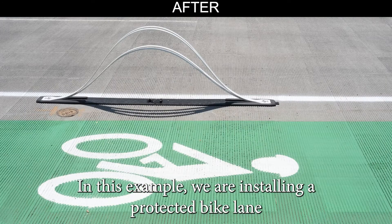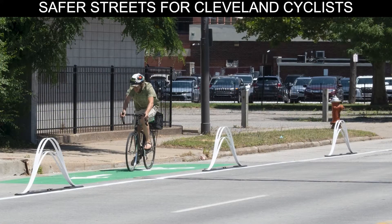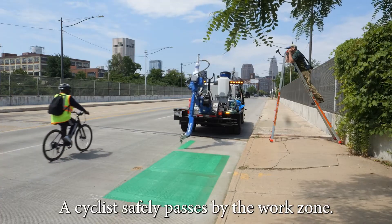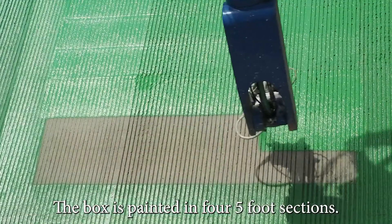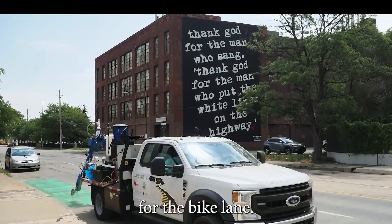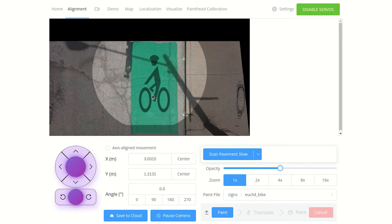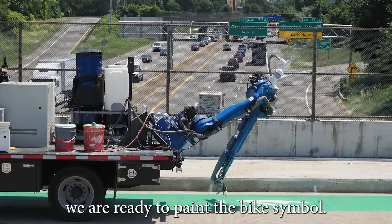In this example, we are installing a protected bike lane near downtown Cleveland. Road Prince is able to paint two separate layers in one morning. We begin with a 20-foot green box, painted in four five-foot sections. The green box creates a visual separation for the bike lane. We easily find the bike symbol in our library and position it in place. We switch over to white paint and, after a short drying period, we're ready to paint the bike symbol.